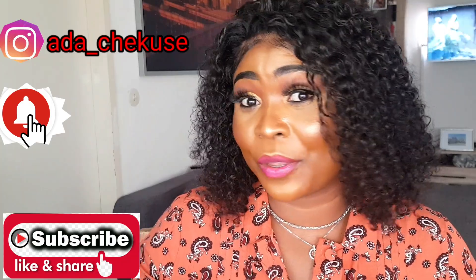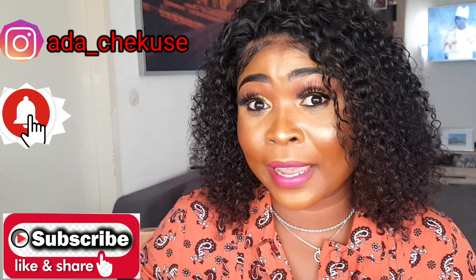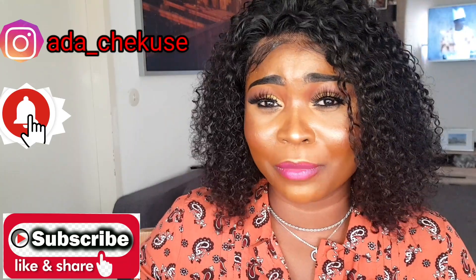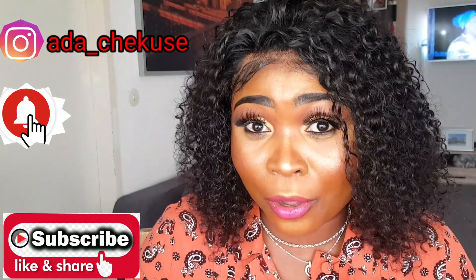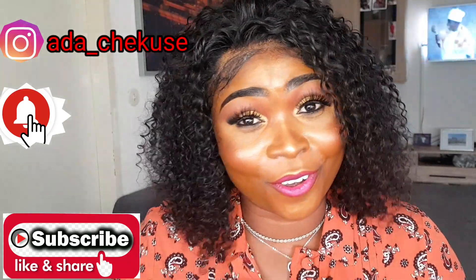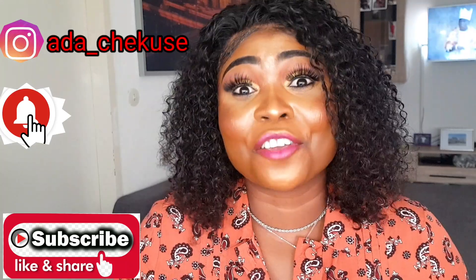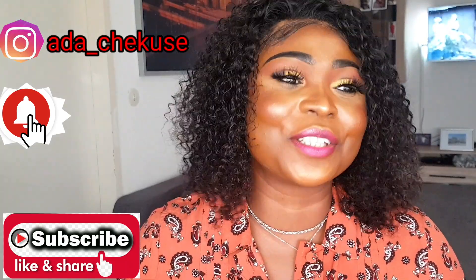Thanks for subscribing to my YouTube channel. Thanks for your love. Thanks for the good comments. I've not gotten any bad comments. Thank you for my life. Some bullies, if they bully you for commenting, you go wrong. But I love you all. Thank you for the true comment. Thank you for the love. I appreciate.